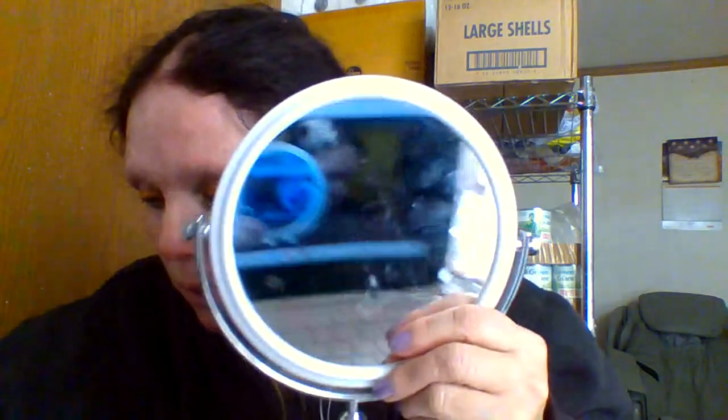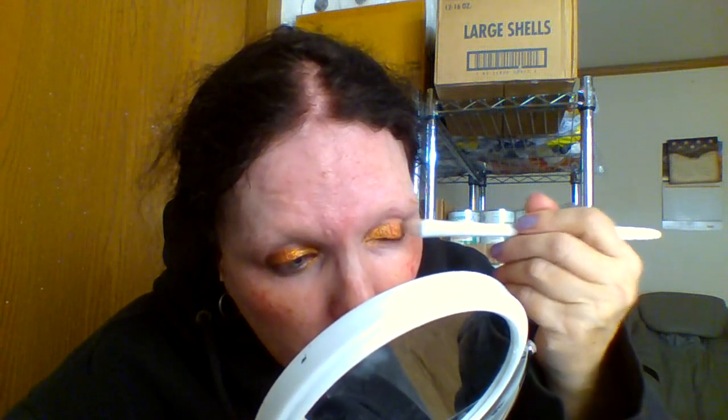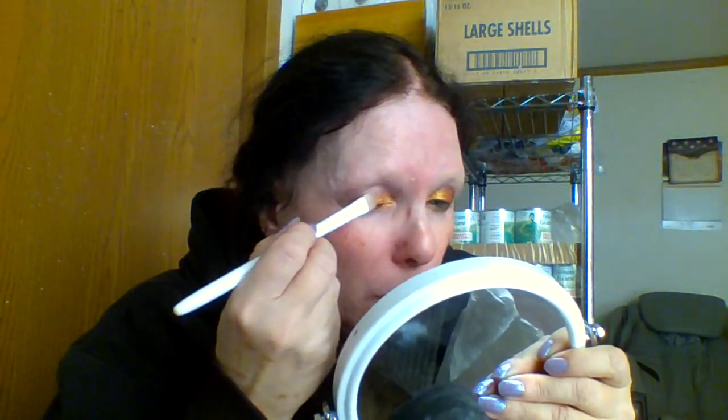We'll go ahead and blend a little bit — right in the middle here, which I did overlap, so we don't have to blend too much. I don't think we're going to have to blend this as much either. A little bit on the end here and a little bit in the middle — I think we've got it. It's like rolling golden. Now we are going to put on our pencil liner.